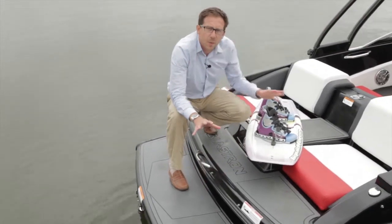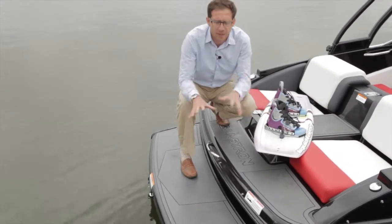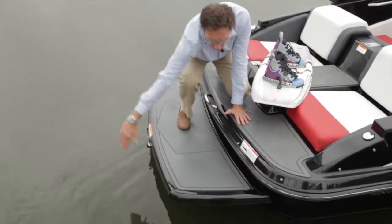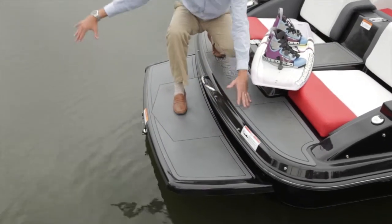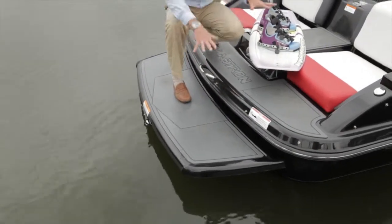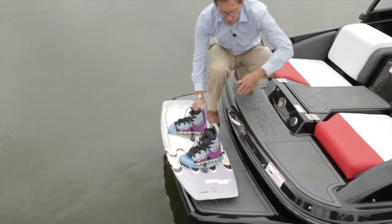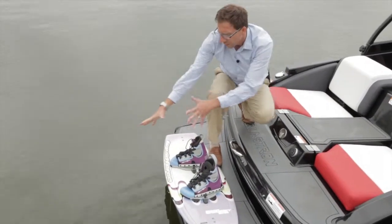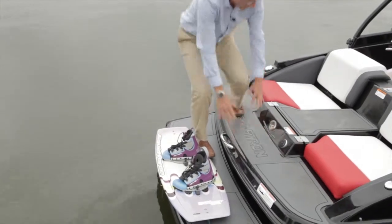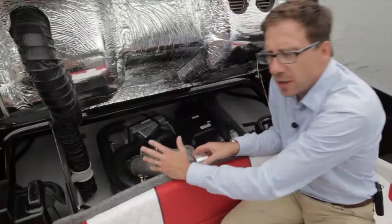We redesigned the back of the boat to enhance the access to the lake. A very low-profile swim platform — the shape of the swim platform has been studied to not interfere with the wake of the boat, so we can enhance wake surfing. The low-profile swim platform is used to install your wakeboard, your skis. You're very close to the lake, you have an integrated swim platform, a good step up, and then you can go inside the boat without walking into any cushion.